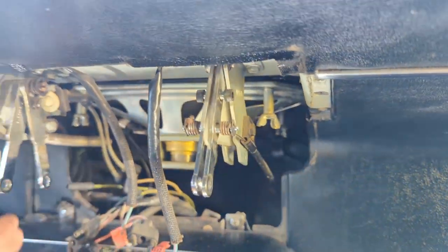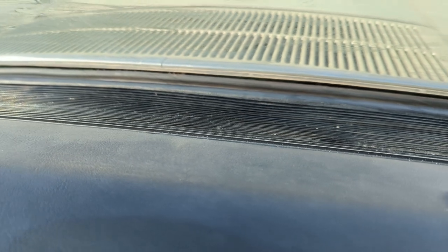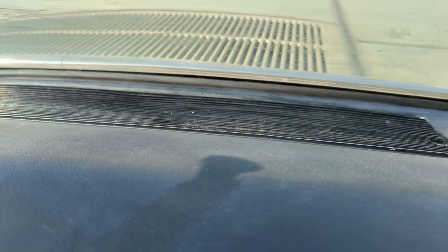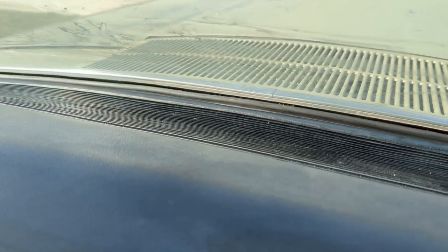And that's it - that's how you get the speaker and defrost grate out of a '65 Thunderbird - or '64, '65, or '66. Hopefully that's helped somebody. Thanks a lot and I'll catch you in the next one.